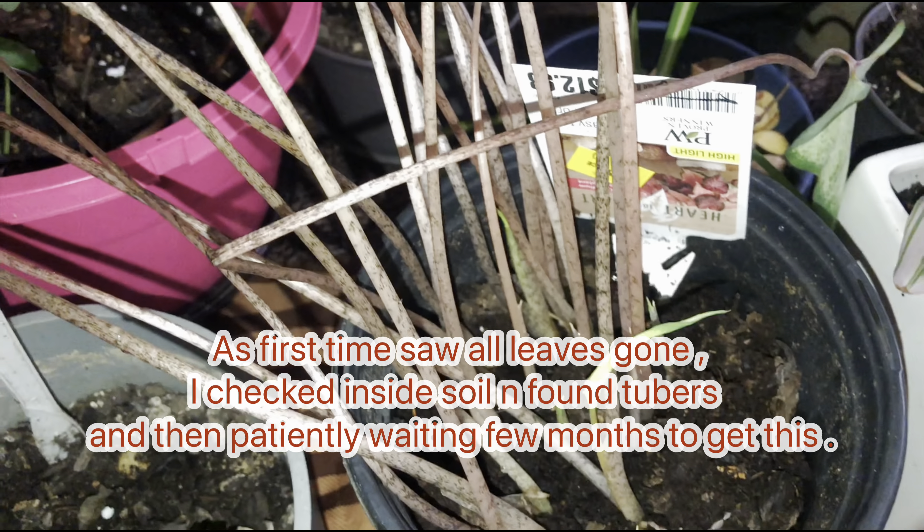If you want to know the path, check the label. This is the Caladium Lemon Blush. This is the color — it is a light, greenish color. This is the status of the plant.